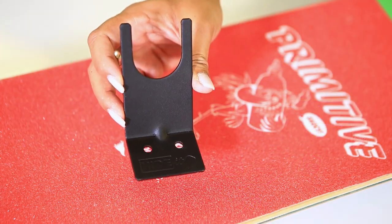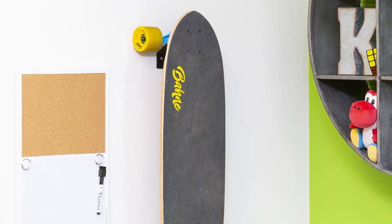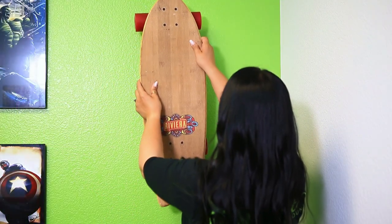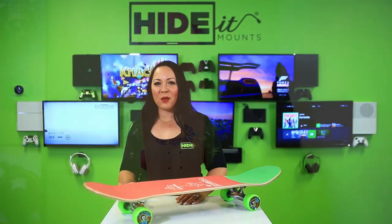Our V-Skate Mount has a simple sleek design for a no-clutter look, making it the perfect way to display and store your board. Best of all, it's made of 12-gauge steel and designed for heavy use. Plus, it's easy to install and easy to use. So get organized and mount your skateboards with the Hide It Sports V-Skate Mount.